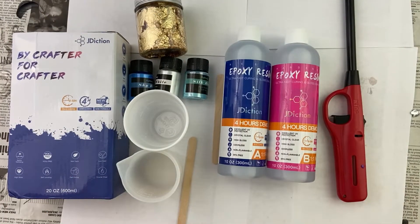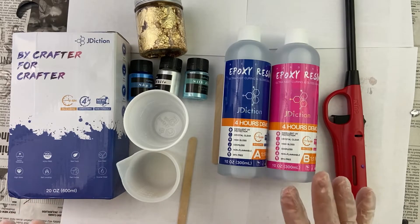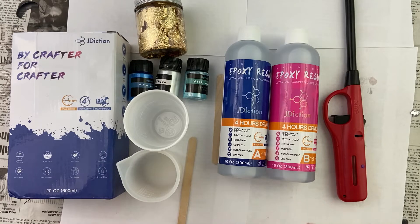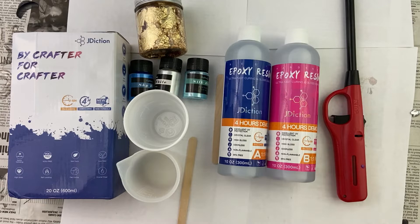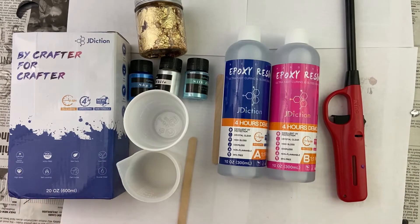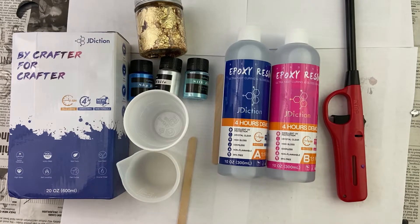All right, let's make these cute earrings. I'm so excited to make these earrings and I am excited to try out this J Diction 4-hour demolding. They fully cure between 8 to 10 hours and they demold after 4 hours. Let's try this out. All the materials and tools are listed in the description below. Go ahead and check those out.